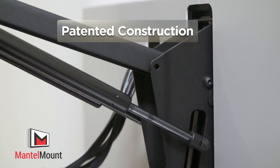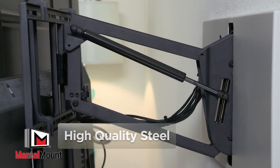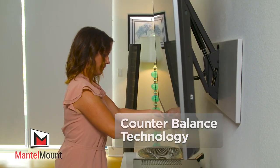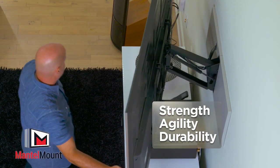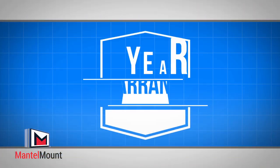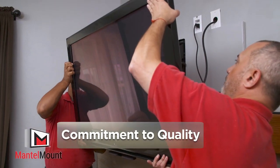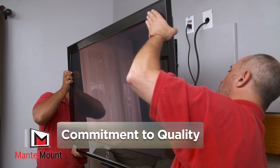Mantle Mount's patented construction combines precision automotive pistons, high-quality steel, and state-of-the-art counterbalance technology, offering strength, agility, and durability. We're so confident in our manufacturing and quality standards that we offer a full five-year manufacturer warranty. Mantle Mount's commitment to quality starts with the installation process.